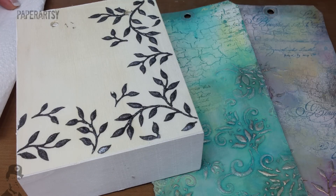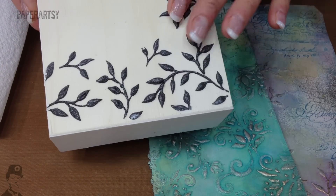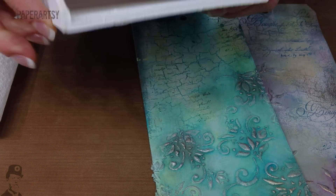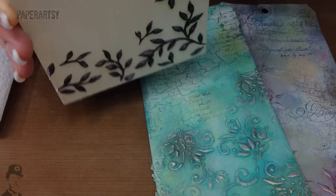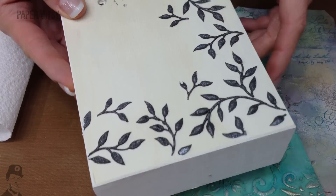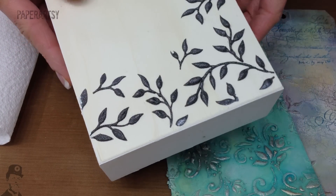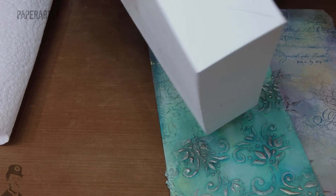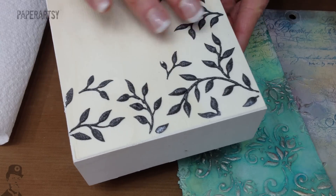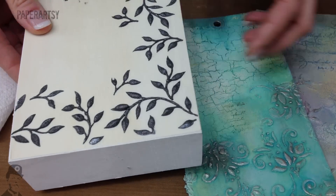Hello, I'm Leandra from PaperArtsy. In this video I'm going back to a project which I showed you some time ago. This is a little box — a sort of gift box. I put some ferro texture paste on the surface, which gave some quite interesting texture. I've started to base coat it with white Snowflake paint, and I'm going to decorate it using blues and greens.